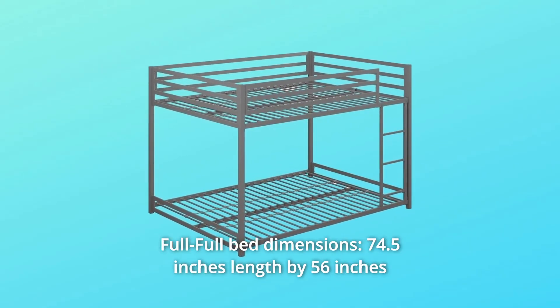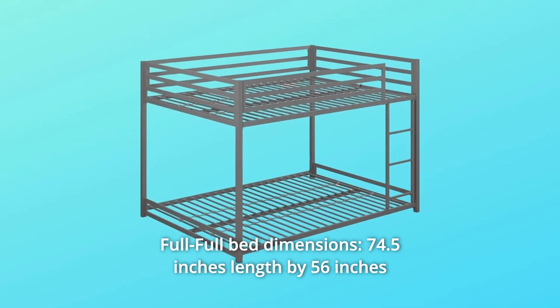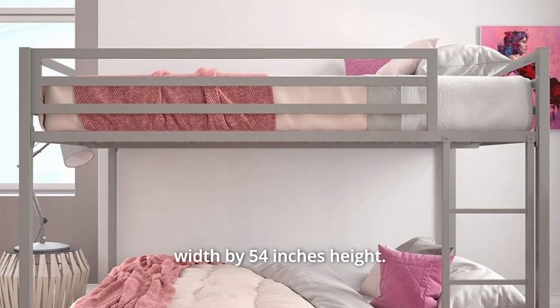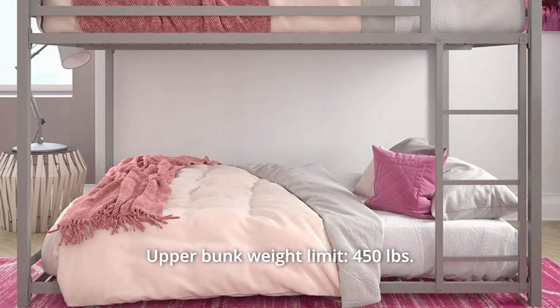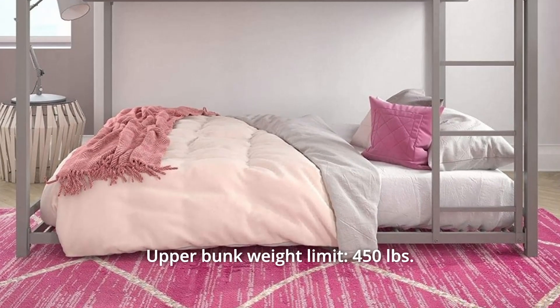Number 6: Full-Full Bed Dimensions — 74.5 inches length by 56 inches width by 54 inches height. Lower bunk weight limit: 300 pounds. Upper bunk weight limit: 450 pounds.